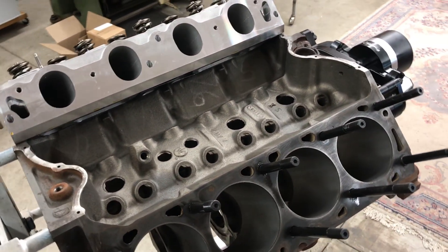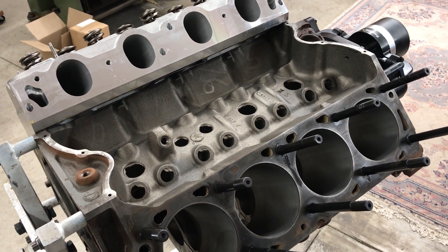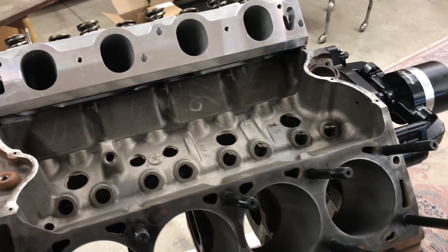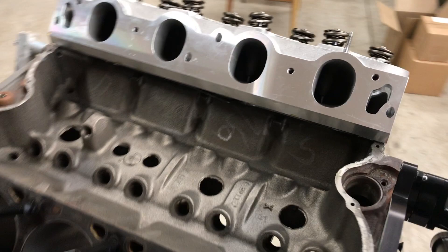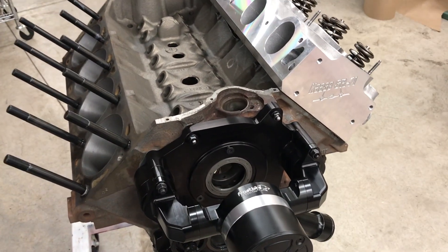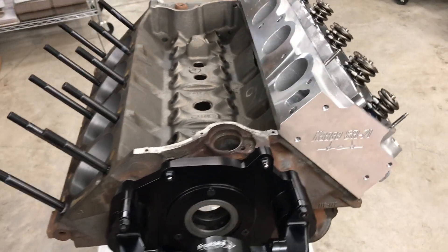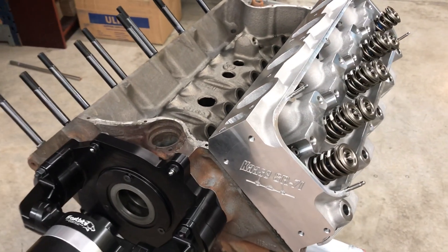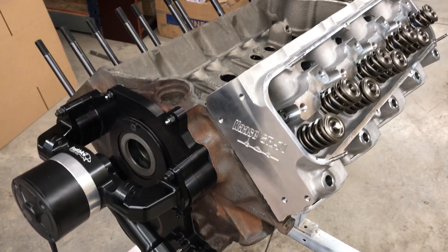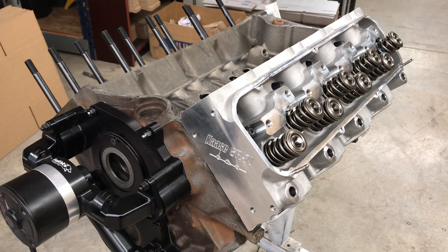Anyway, that's it for now — just a short little video showing the kickoff of this 521 project. We'll be back later with a video showing some of the bottom end stuff, and then as the assembly goes together we'll start to detail some of the special operations required, and eventually we'll have this on the dyno. Talk to you later.